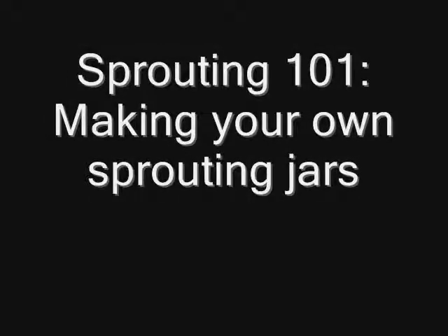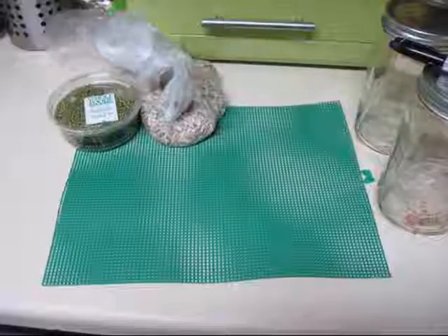Hey everyone, it's Stephanie. Today I'm going to do another tutorial to teach you how to grow your own sprouts at home, and furthermore, how to make your own sprouting jars for under $1.50 each.